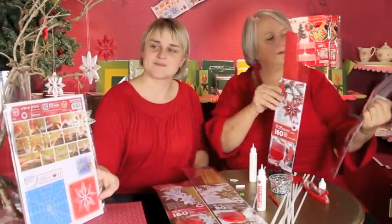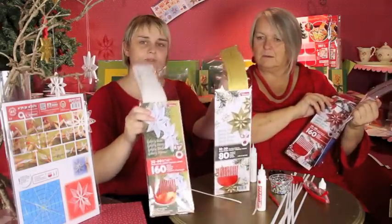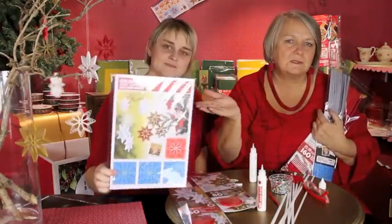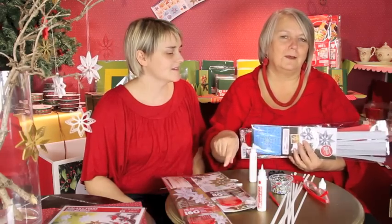I kan simpelthen bruge disse sæt — vi har sølv, rød, guld og hvid — og et board. Hvis I allerede har strimler og kam, så er det jo det nemmeste. Vi snakkede faktisk også om at det måske kunne være sjovt med lidt glimmer på — men det kan I bare prøve af. Bare kom i gang! Hej.